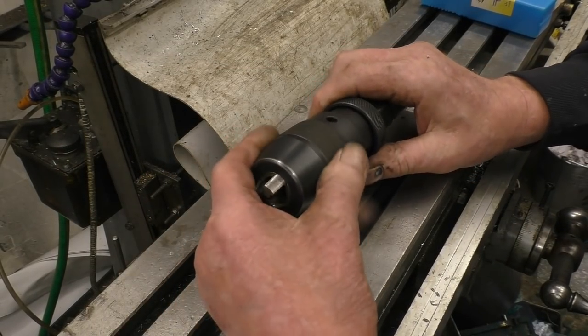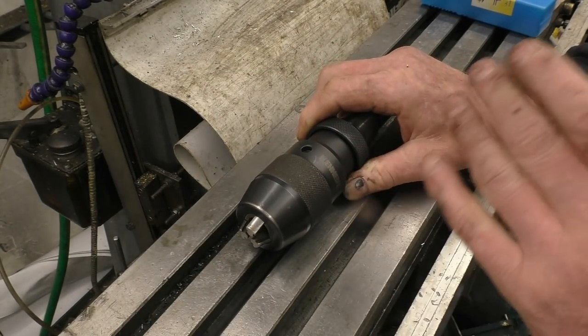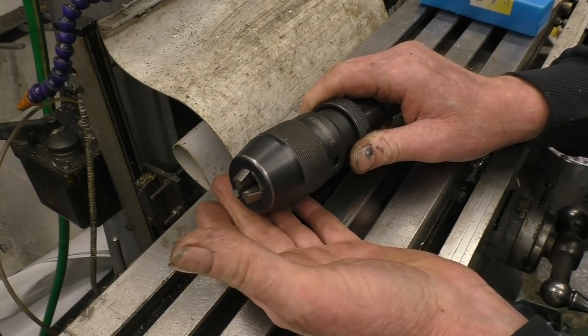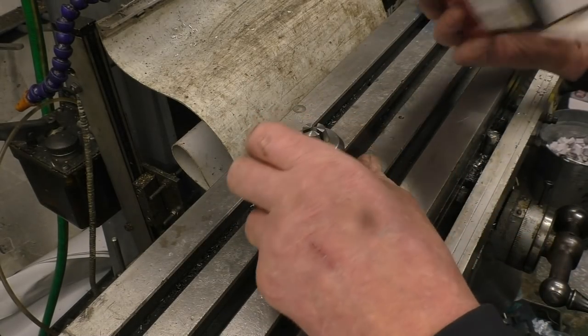This is one of the chucks I normally use on the milling machine for drilling. It's only for drilling, but when I come to tap holes the chuck doesn't like being driven backwards — it comes undone. That's why I asked Banggood to send us this conventional key-type chuck.